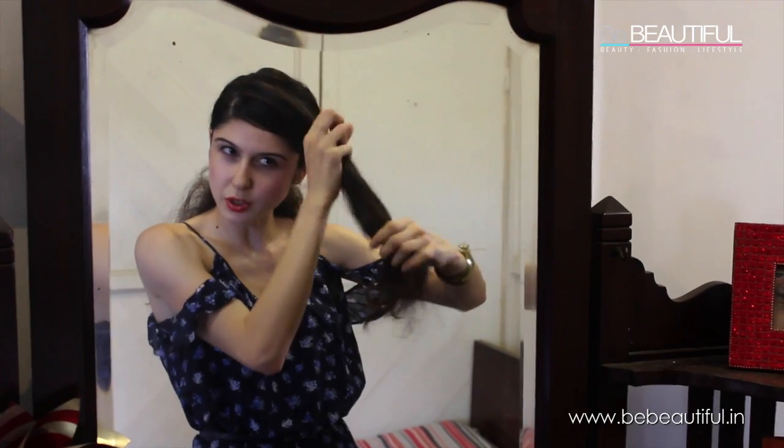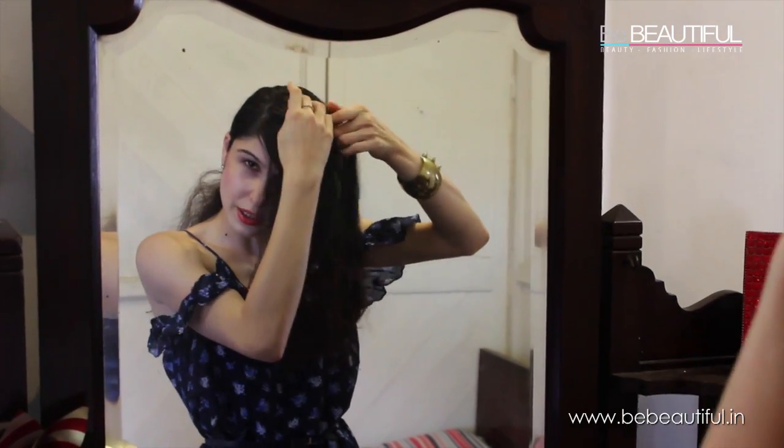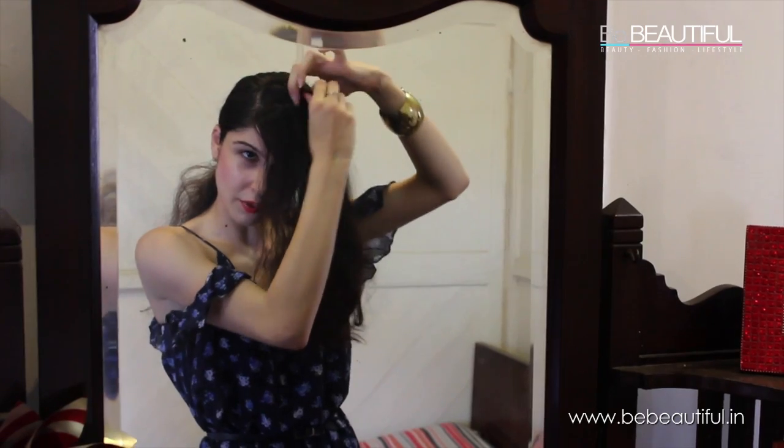First, part the hair on any side — just make a deep parting. This is the main section that we are going to play with. We are going to start by twisting this one right from here.